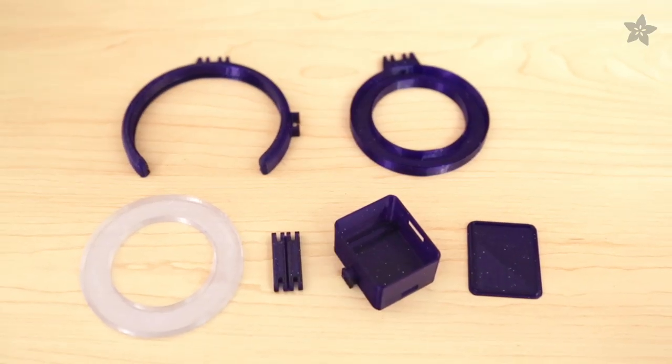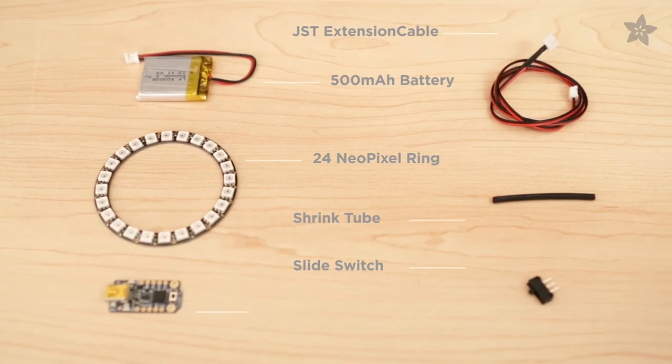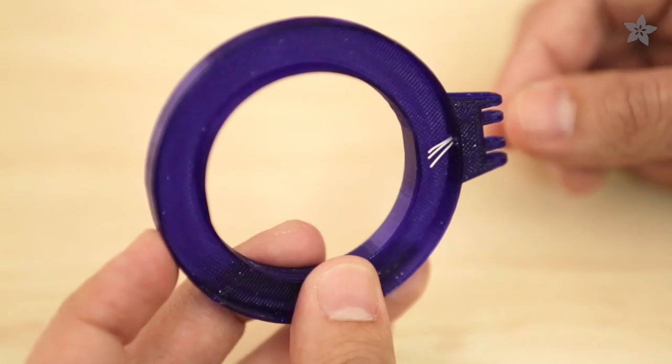Our 3D printed design is available on Thingiverse for free. You can get the parts to build this project by heading on over to Adafruit.com.